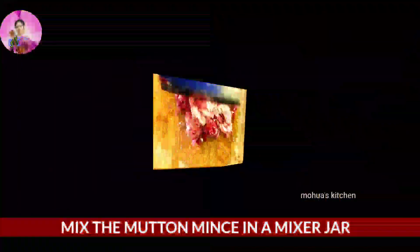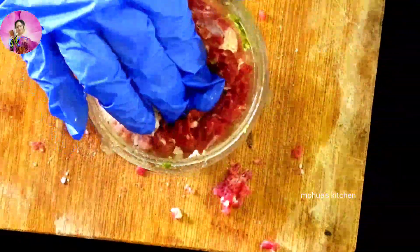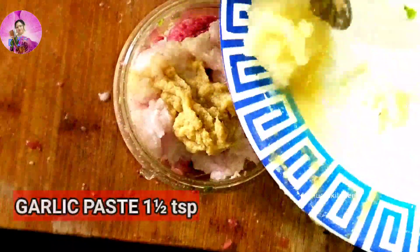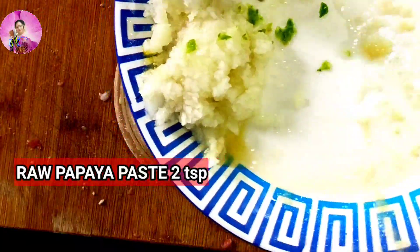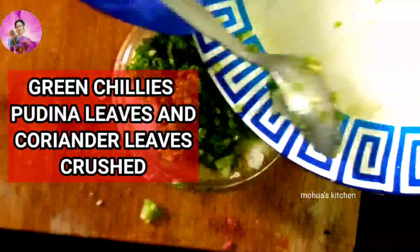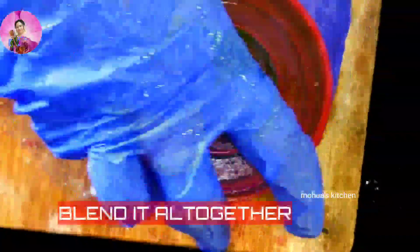To make this recipe we need 500 grams of mutton keema or mutton mince — there should be 20% fat, not more than that, to help the stick. Into a mixer jar I'm going to add ginger garlic, raw papaya paste, and some crushed mint leaves, coriander leaves, and green chilies, along with some lime juice.